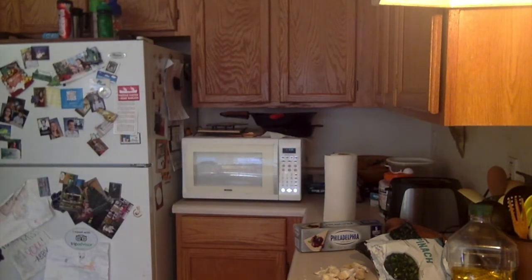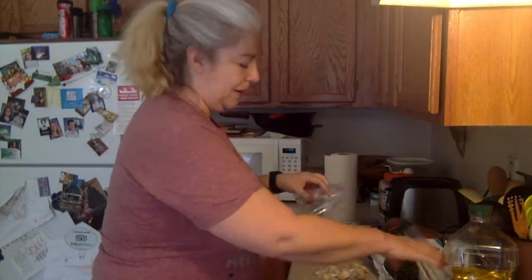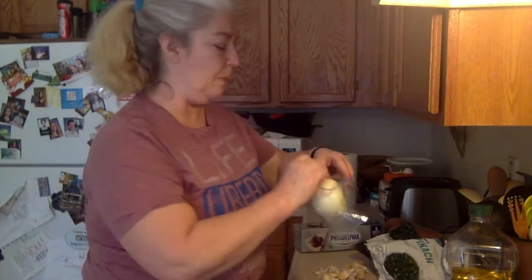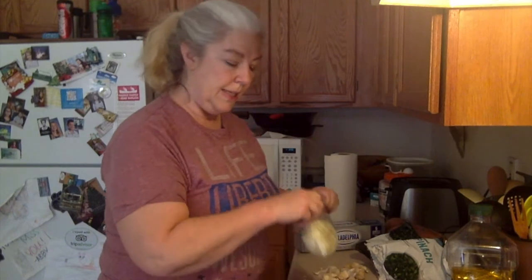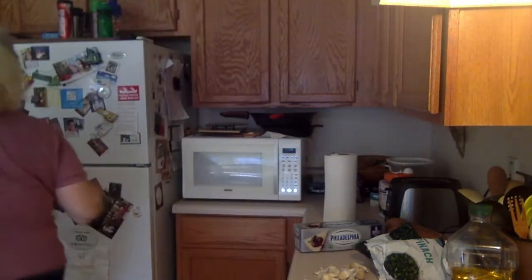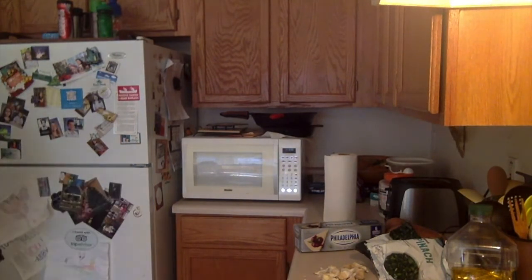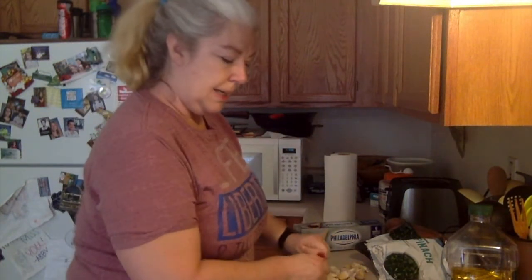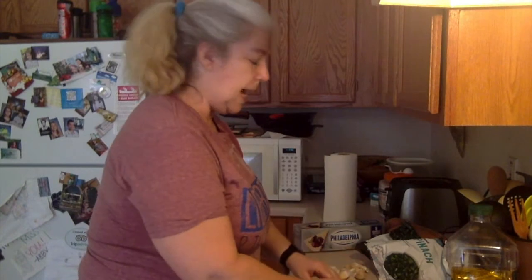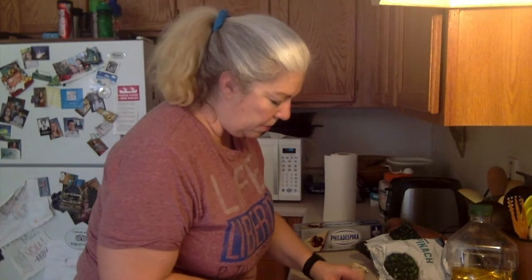The thing about this recipe that I love is you can totally play with it. You can put in onions or not, garlic or not — whatever works for you. Now what we're going to do is let the onions sauté until they're nice and translucent, and then once they're pretty much cooked down we're going to add the spinach. Right now I'm skinning the garlic.